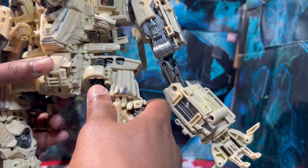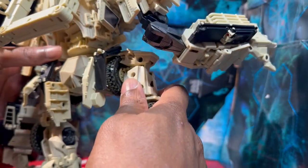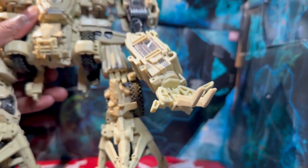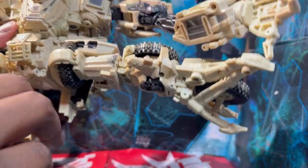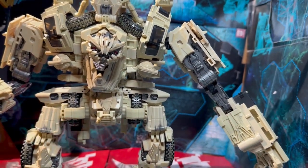The legs have a nice ratchet going forward, and going back pretty well too. He has an ankle tilt - tight but functional. His legs go all the way out so he can do a Bruce Lee kick, which is pretty cool. There's also a thigh rotation. Posing-wise this guy is pretty awesome.